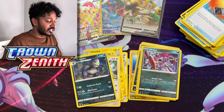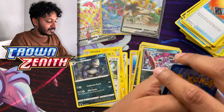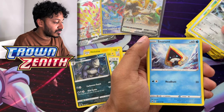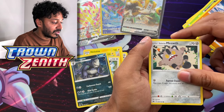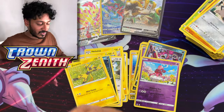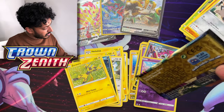Let's see what we get. Code to the side, four to the back. We have Water Energy, Pineco, Rescue Carrier, Steelix, Breloom, Snorunt, Ponyta, Tangela, Baltoy, Galarian Meowth, Steelix, a reverse holo Enamorus, and we have a Zacian regular rare. Look at that — I never got the Enamorus yet! Here's your code card. Next up is the eighth pack.